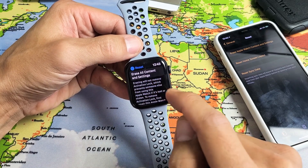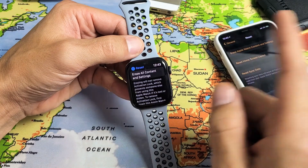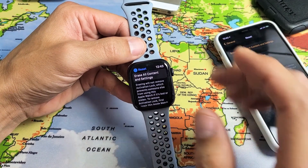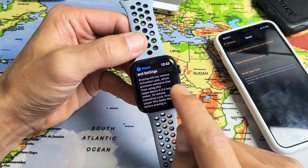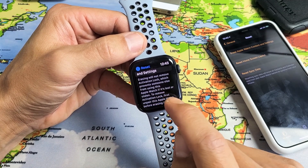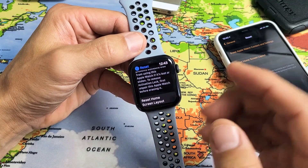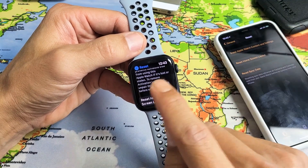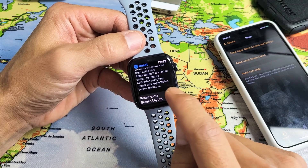And it says Erase all content and settings. Remember, you're going to lose everything on here, so hopefully you have a backup if you have anything important. Also, erasing will not remove activation lock, which prevents someone else from using this Apple Watch if it's lost or stolen. To remove the activation lock, basically if you want to go and sell it, you have to remove activation lock first — unpair this Apple Watch before erasing.